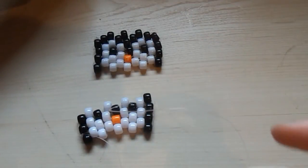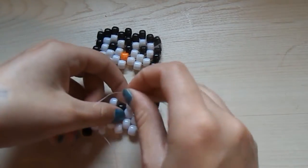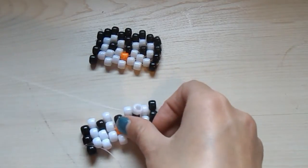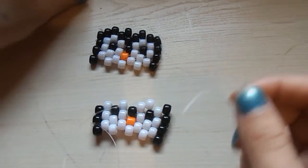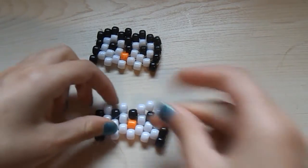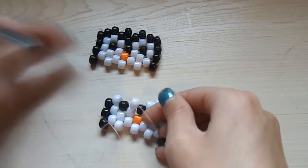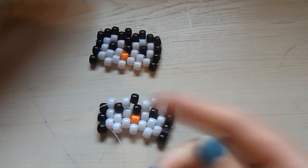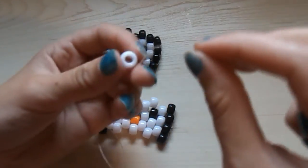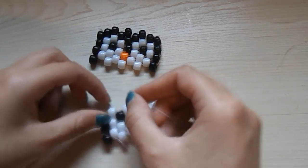Pick up a white bead, string it onto your string, and string it through this white bead. Then pick up a black bead, string it onto your string, and string it through this white bead here. Then pick up your last white bead — so that should be your last white bead — string it onto your string, and string it through this white bead here.